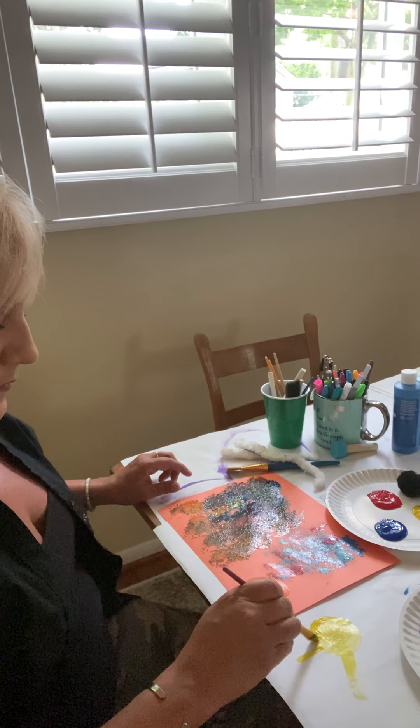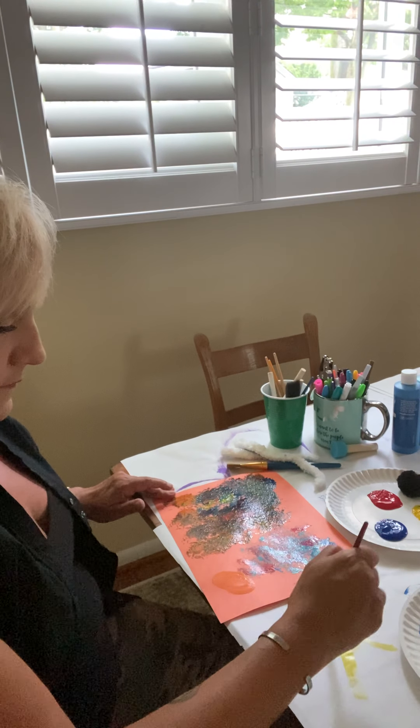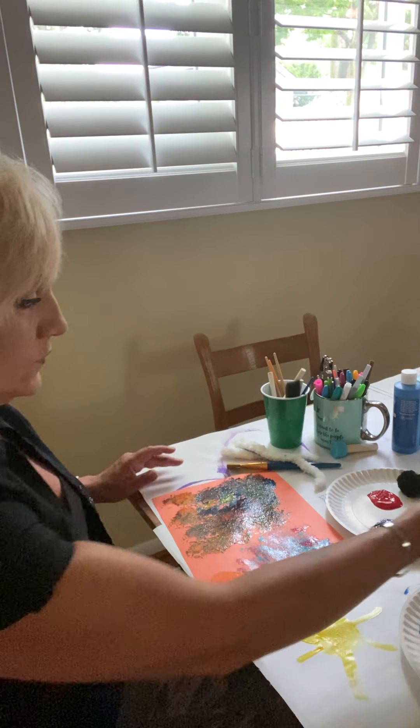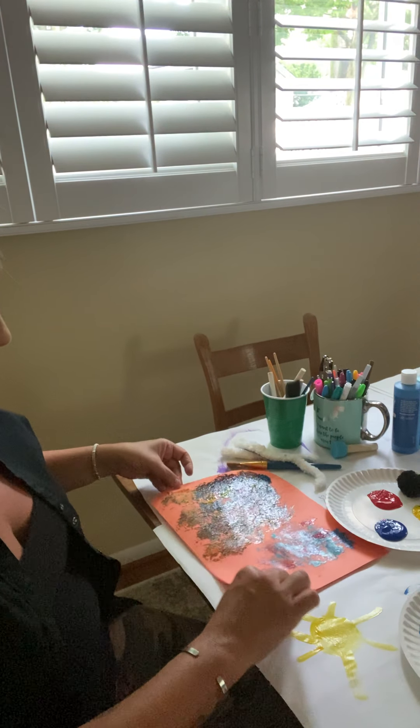What's Miss Lisa doing? I took a paint brush and I'm going to make this sun. There we go. Say hello to Mr. Sun. And here's our art with the cotton balls. Lots of fun, lots of things you can do.